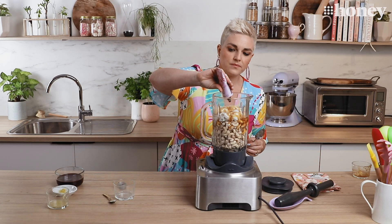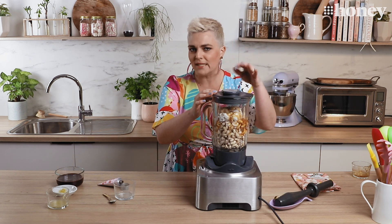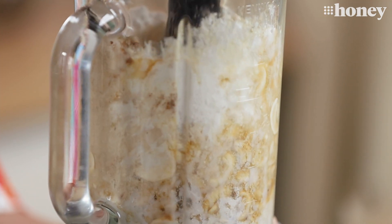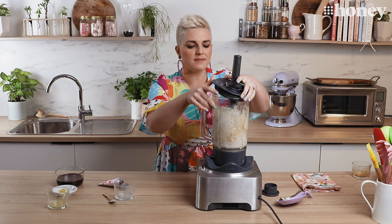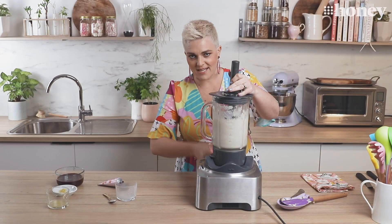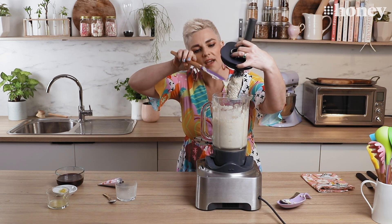And a dash of vanilla. Now this is the fun bit — we've got some serious blitzing to do to get this to the consistency that we want. We're going to start blitzing and use our poker to poke it all down and get a nice creamy consistency. Don't forget to scrape down the sides as you go. All right, that looks pretty done — a nice smooth paste which is exactly what we want for our cheesecake filling.